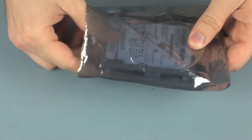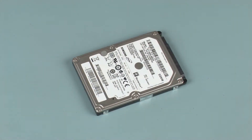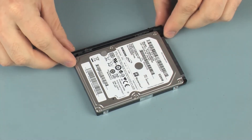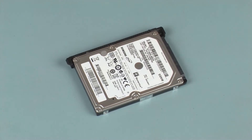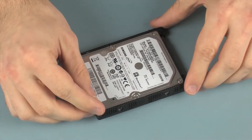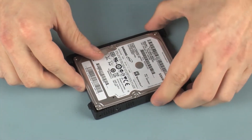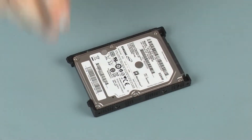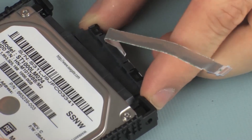Replacement. Remove the hard disk drive from the static dissipative bag and position the hard disk drive so that the side with the label is face up. Place the hard disk drive brackets onto the hard disk drive. Connect the hard disk drive adapter cable into the hard disk drive.